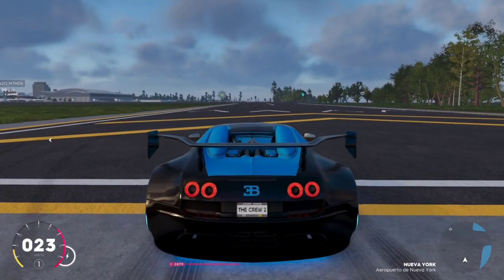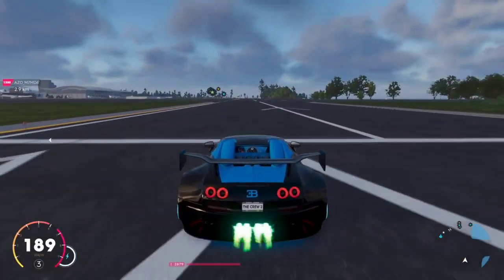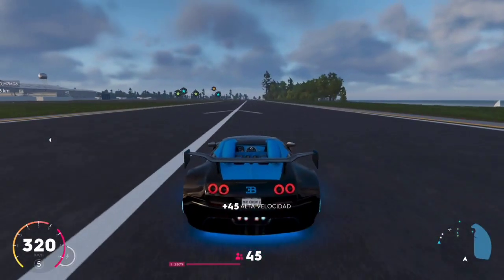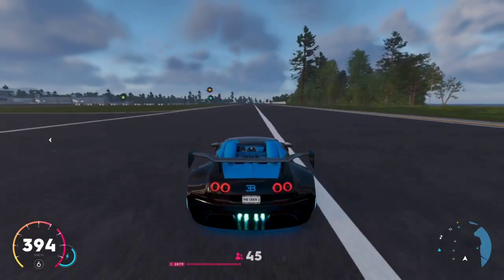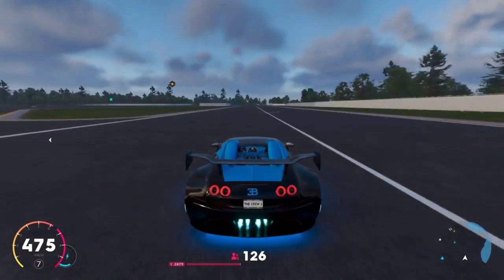Gira bastante bien, gira espectacular. Van a ver cómo va a alcanzar los 500 km por hora. La velocidad punta con el rebufo es de 521, ya lo probé.